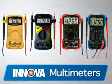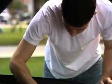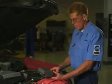If you're looking for a high quality, affordably priced multimeter, look no further than the Innova line of multimeters. For over 20 years, we've been producing tools with features and functions for the automotive enthusiast, all the way to professional ASE technicians.